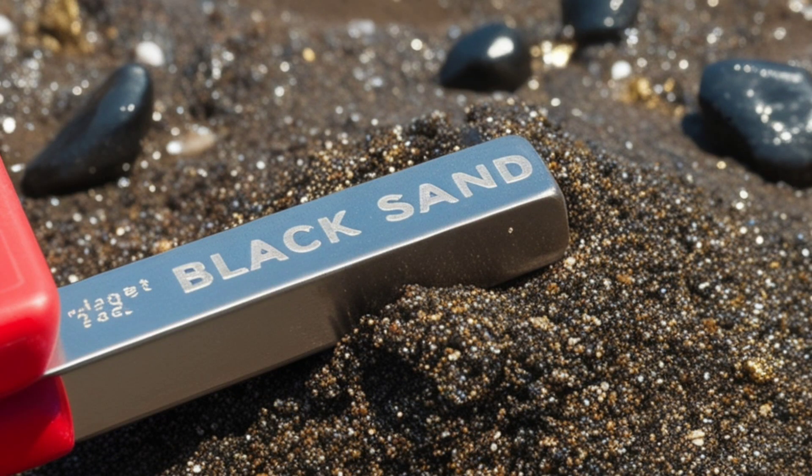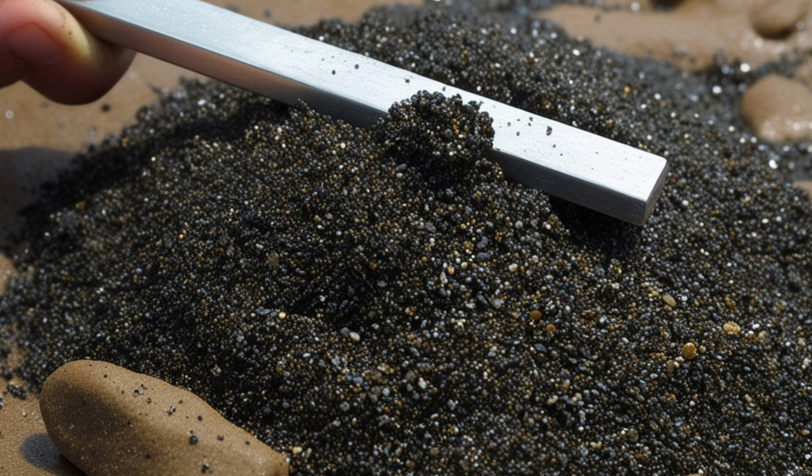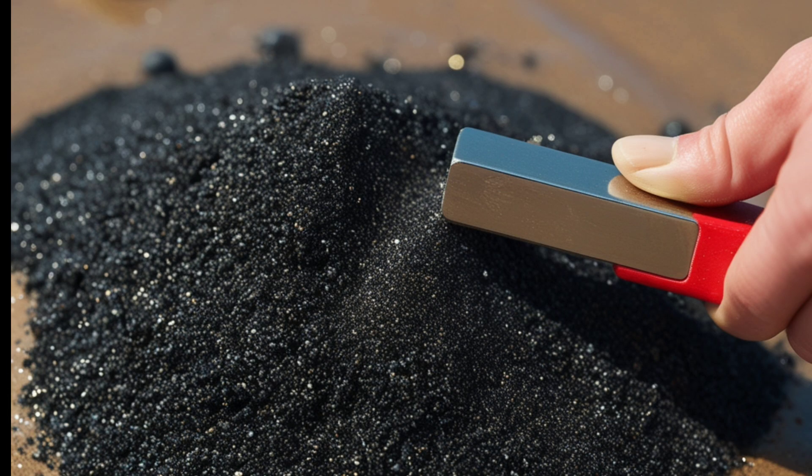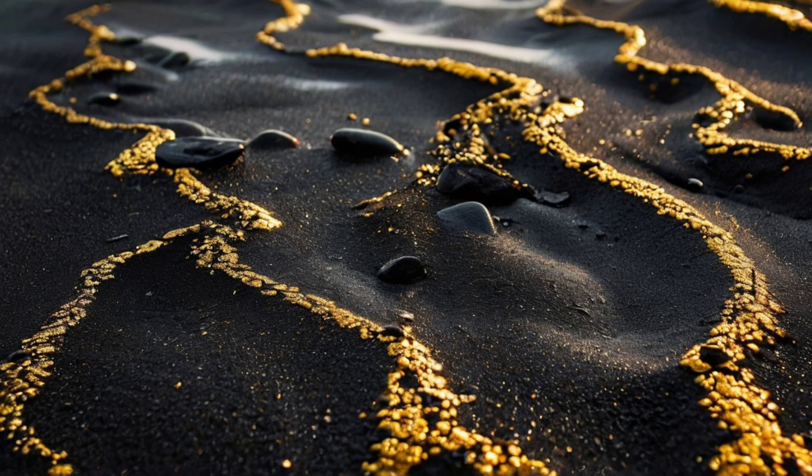Run a magnet over the black sand. Many types of black sand contain magnetite, which can be easily removed using a magnet. This step reduces the bulk and allows you to focus on non-magnetic materials, such as gold.